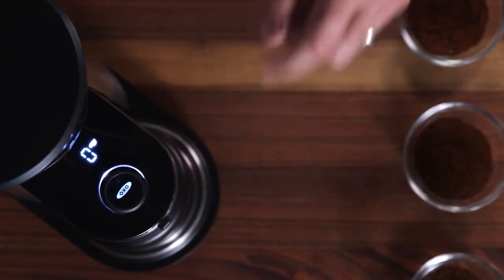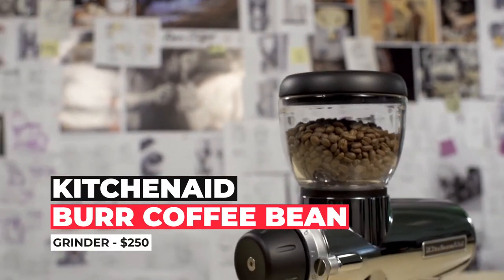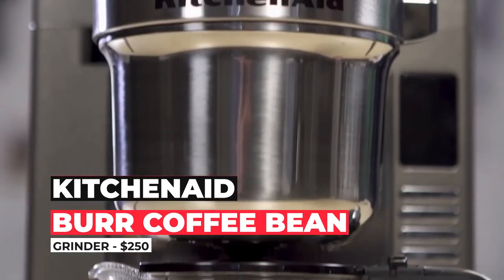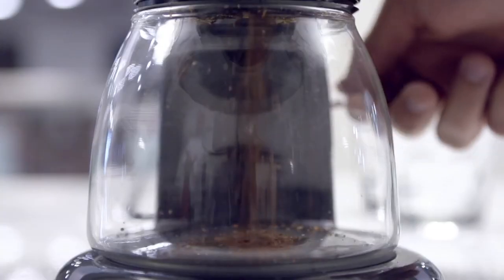Some drawbacks we found: the weight of the actual dose always slightly misses the target, the unit's high-pitched noise is on the louder side, and its lightweight materials raise longevity concerns. Number four: KitchenAid Burr Coffee Bean Grinder — $250. The KitchenAid grinds with an insanely consistent particle size, right up there with commercial coffee grinders that cost significantly more.